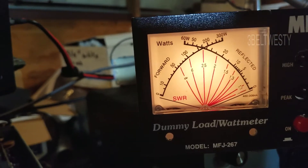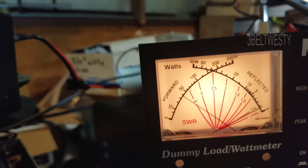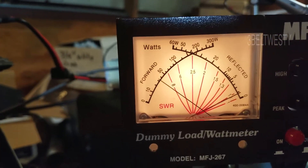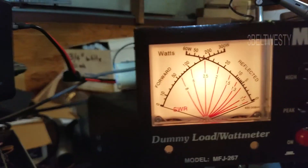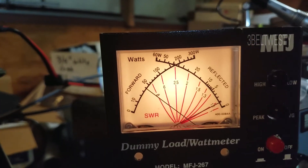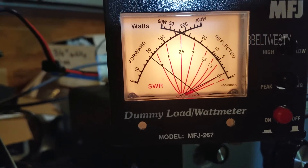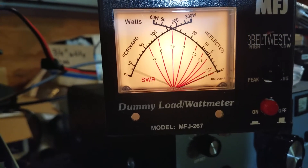I've got to adjust the input power a little bit. Got 10 watts coming in, got about 400 coming out, and that's into the dummy load here.